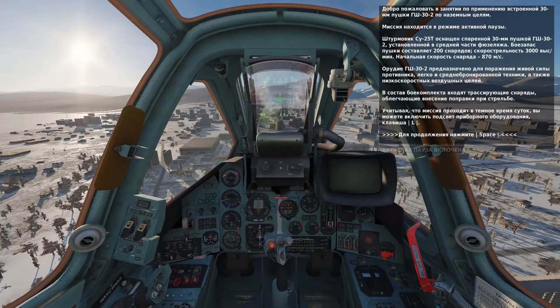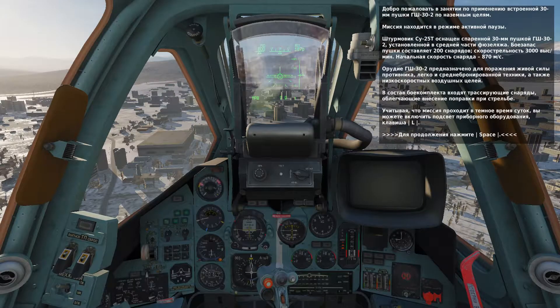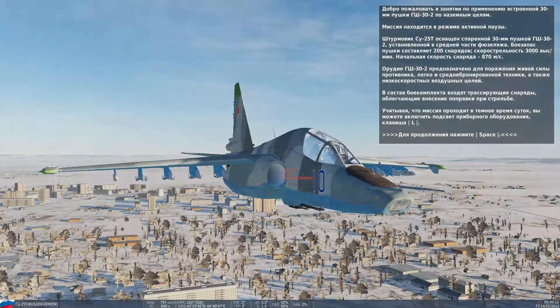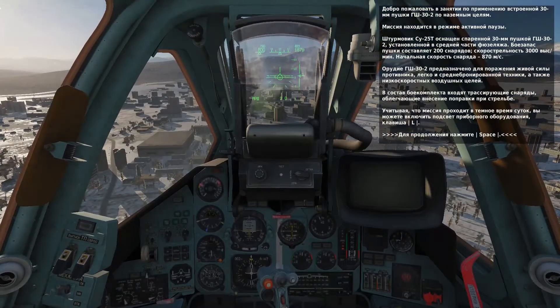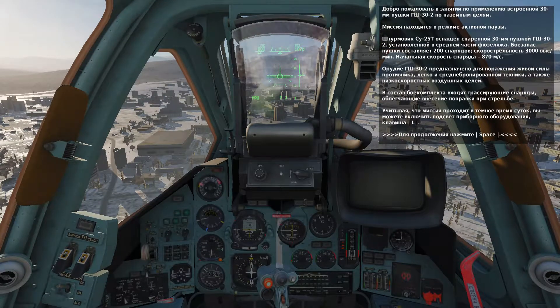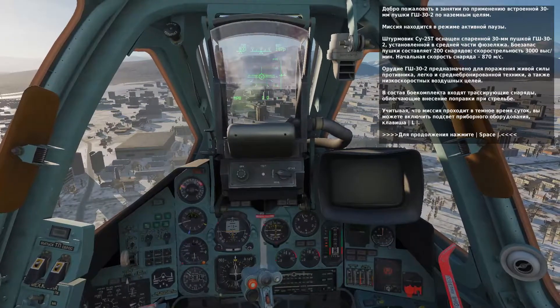In this lesson we're going to learn how to use the internal 30mm cannon. We will start the lesson in active pause mode. Under the forward fuselage of the SU-25T is a twin barrel GSh-30 cannon. The 30mm cannon round is armor piercing high explosive, best against light armor and unarmored targets. The rounds include a tracer that you can use to better judge where the rounds are impacting. The firing rate is 3000 rounds per minute with a muzzle velocity of 870 meters per second.